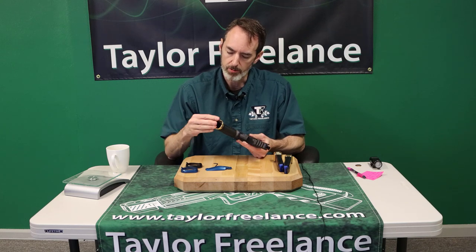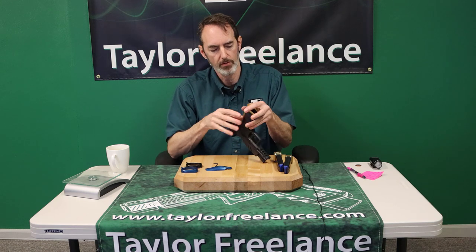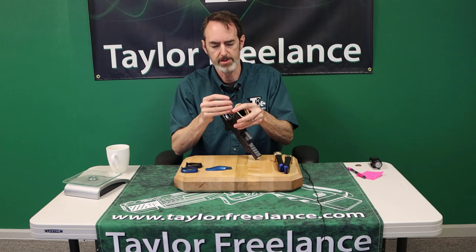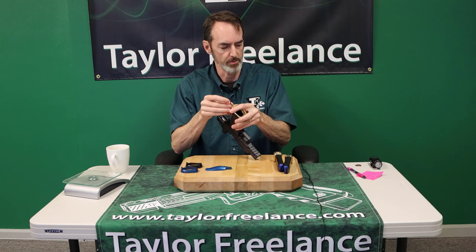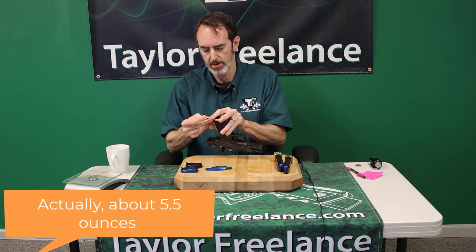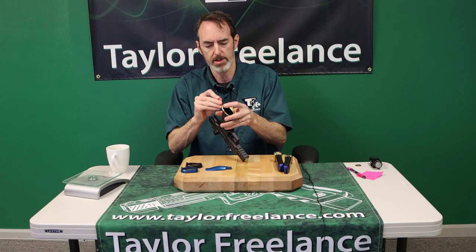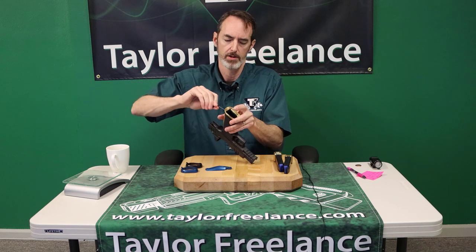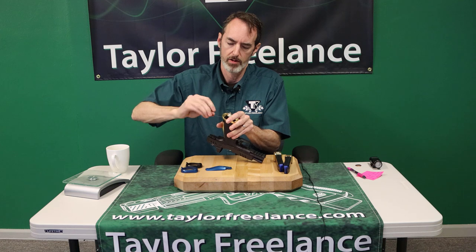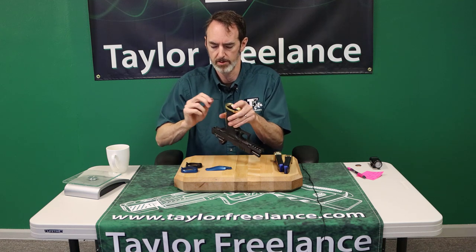Installing the brass magwell — collectively now you've picked up just over five ounces of total weight. Full-on USPSA magwell installed in about eight seconds.